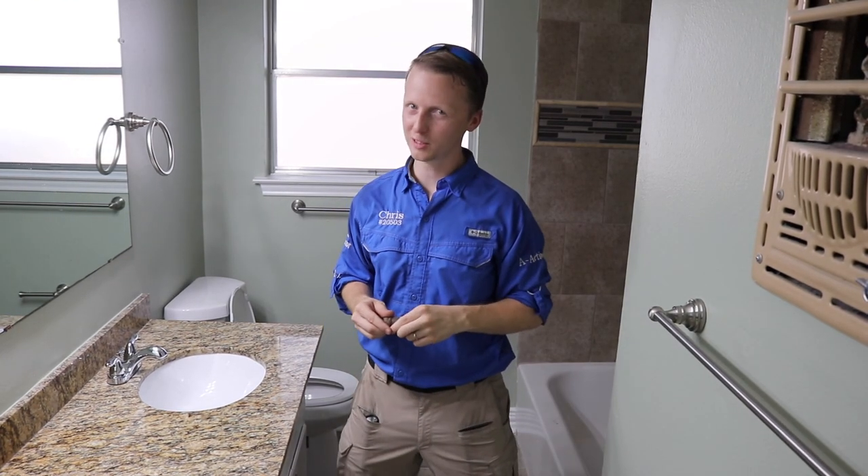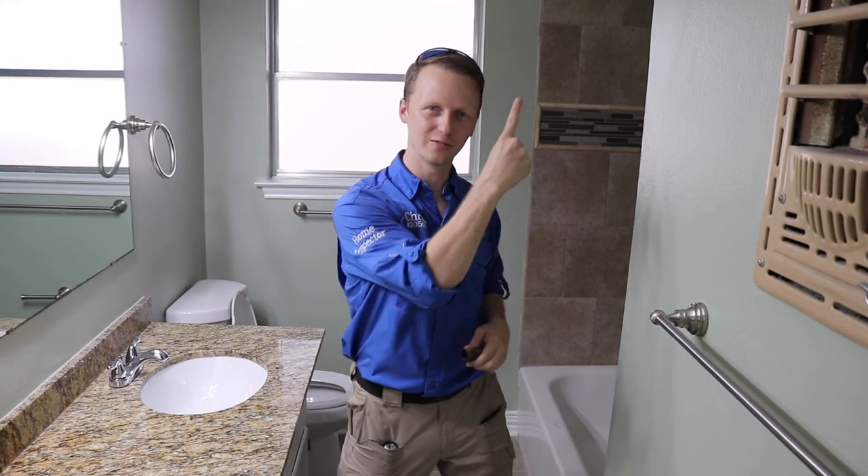Alright, so that's Chris with A Action. If you have any home inspection questions please give me a call, and please like and share the videos.